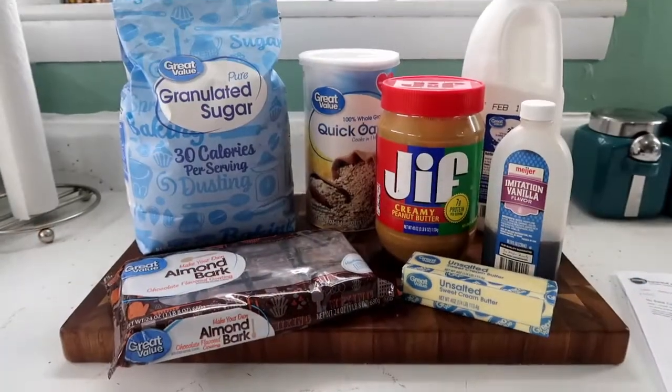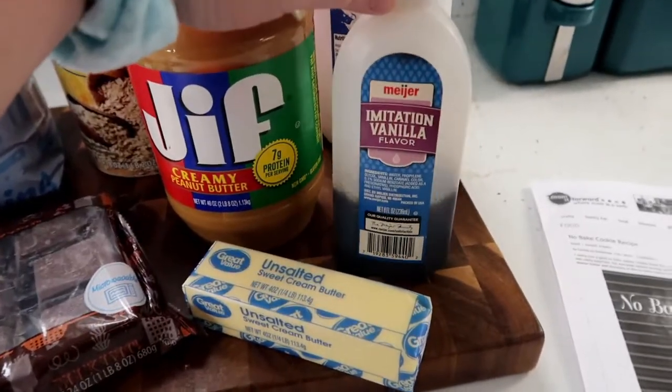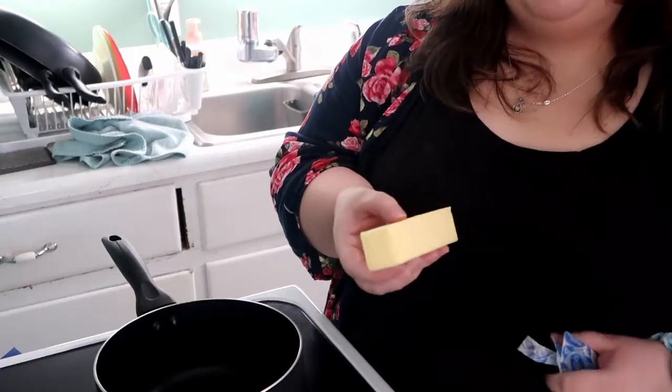The first cookies I'm going to be working on are the no bake cookies. You need to melt the ingredients and then plop them onto some parchment paper and let them harden. I'll work on those first so they can harden while I work on the batter for the other cookies. To make these no bakes you will need white sugar, almond bark, butter, vanilla, peanut butter, quick oats, and milk.